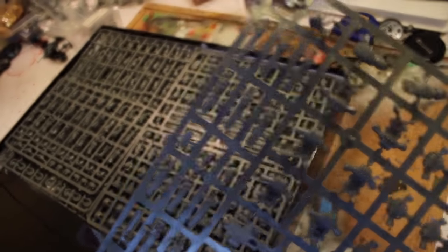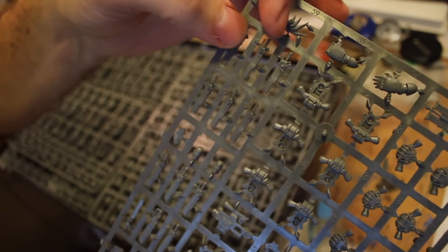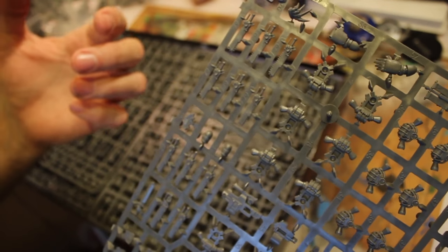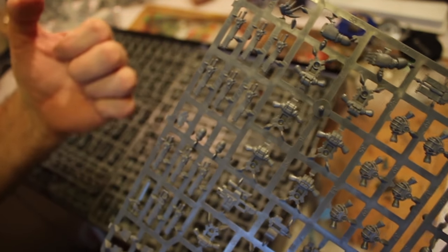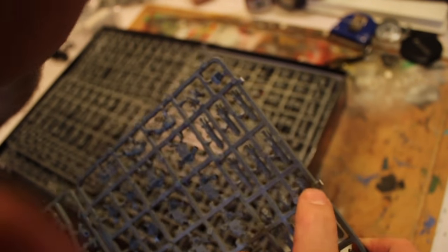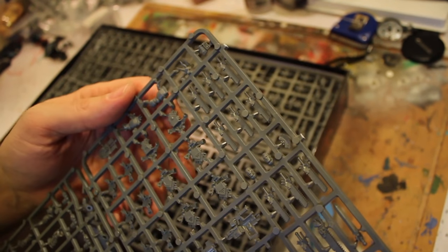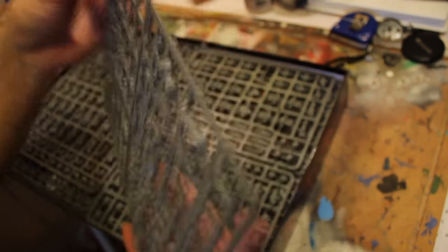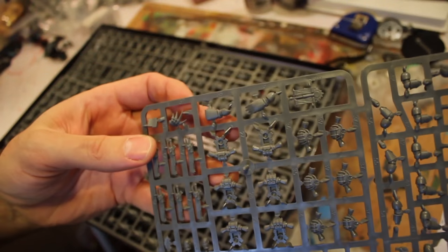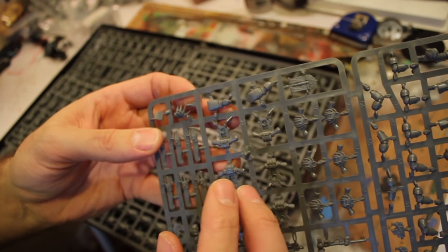Oh man, look at these swords. I like how they're flayed right at the top - a little bit thinner down below and then they just open up towards the end, so just a little bit more weight towards the head of the blade. That's pretty tight. We have the Roman broom handle there. Somebody was telling me that the power fist would have optional slicey fingers for lightning claws.